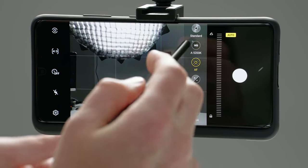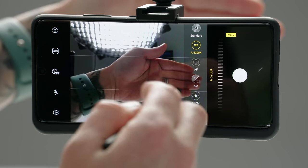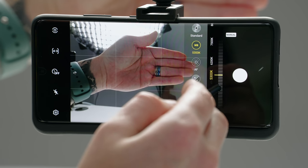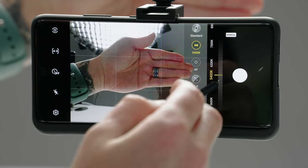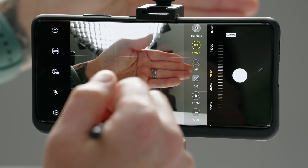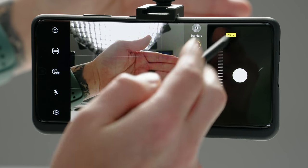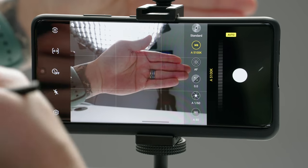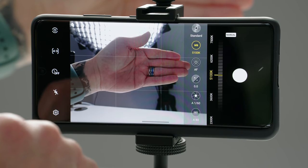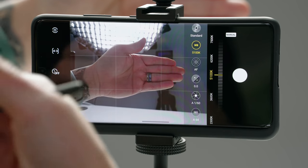Right next to AF or focusing, we have WB, which is white balance. This is how you can adjust the colors in your shot. If you notice that the colors are a little funky, you can just tap on WB and manually adjust the white balance until you get it where you want it to be. This is probably the number one thing that you'll use inside of pro mode, because a lot of the time the phone can mess up the white balance, especially when it comes to AI and scene detection. A quick tip: if you just want to lock the white balance, let it set itself and then just tap auto. Now that white balance is locked and it won't change. That's how I would use it inside of pro mode.